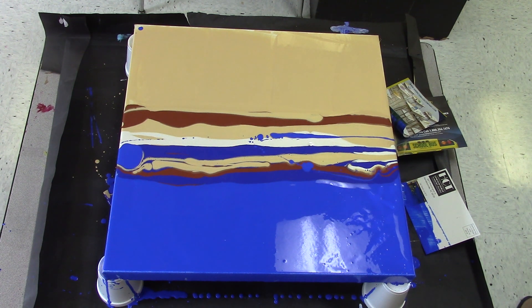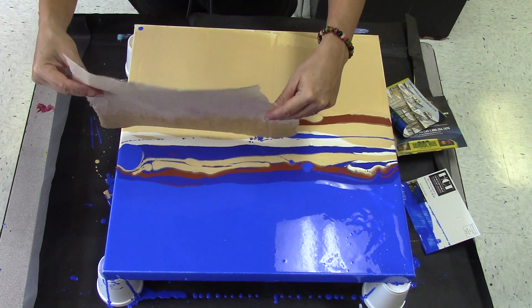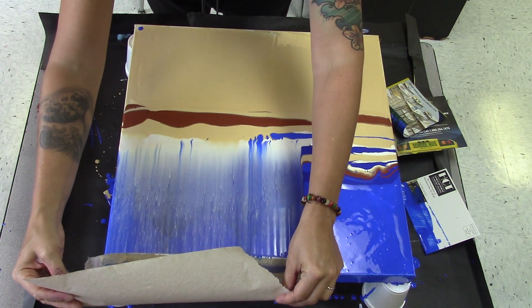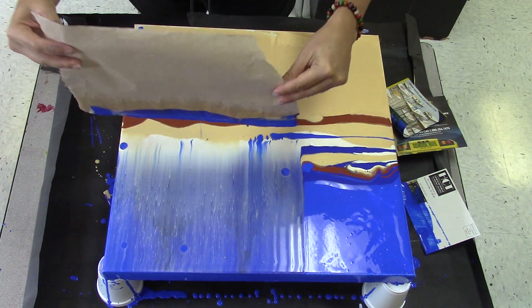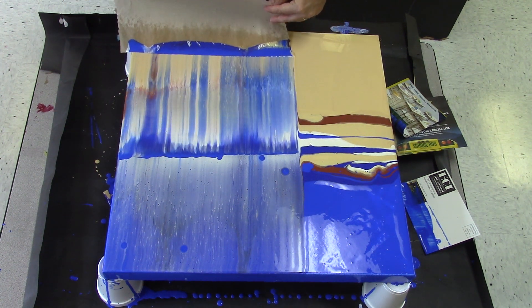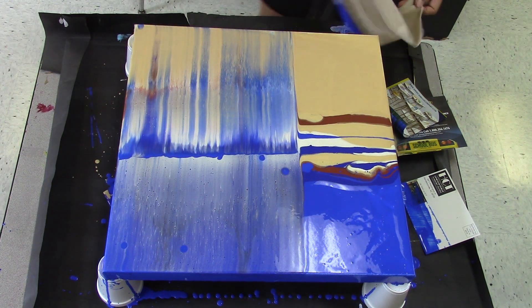I'm getting my paper towel for swiping, and I'll go ahead and do half sheets. I sprayed a paper towel and I'm going to go up first and back down. That blue is weird in the gold. I'm going to go down.